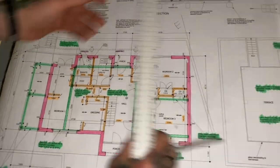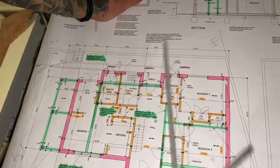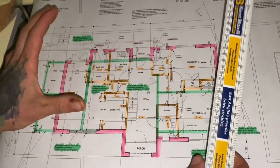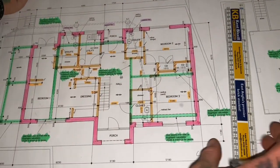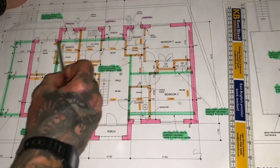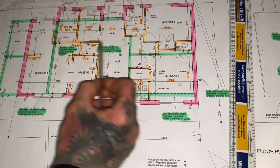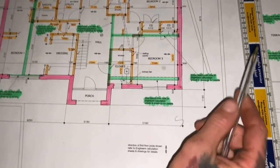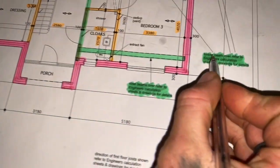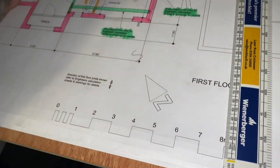I like to highlight everything — it lets me see things a lot clearer. I've highlighted pink for the inner and outer leaf. Green is steels, though I've noticed this one here is actually a timber beam — everything else is steel beams.